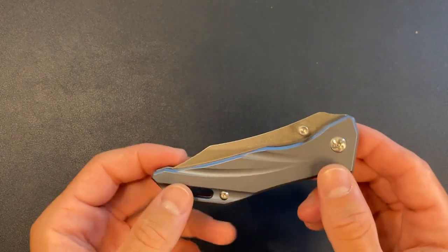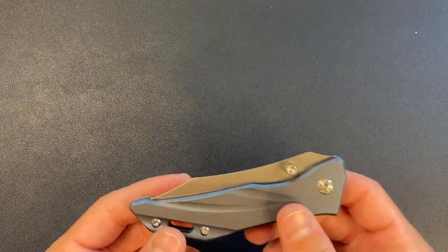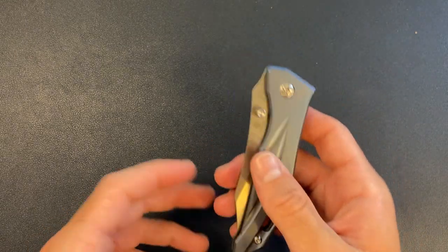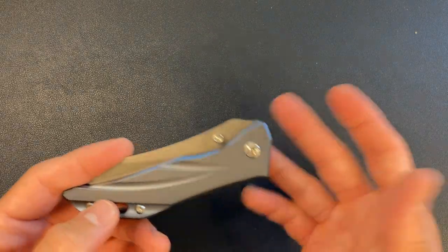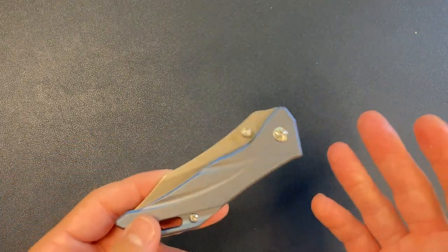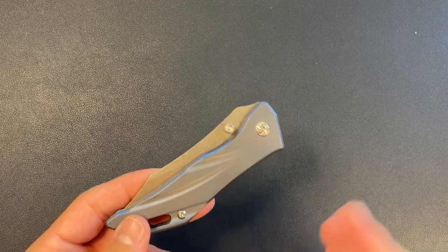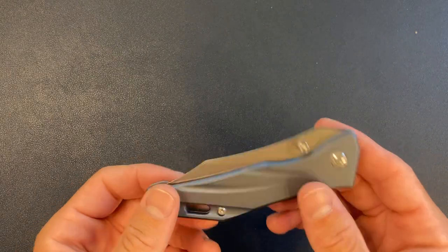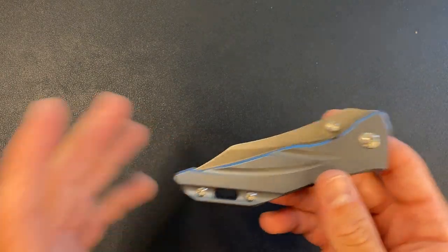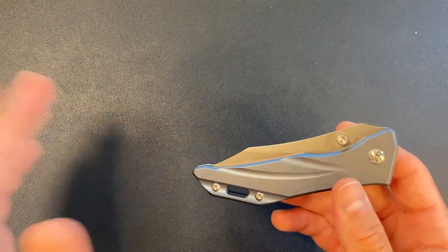I got this knife for a significant discount. I forget exactly what I paid for it — I think it was around $100, which was discounted from what it normally goes for, which I believe was closer to $200. I saw full titanium frame lock, S35VN blade steel, and I thought: yep, good deal, $100, good to go.